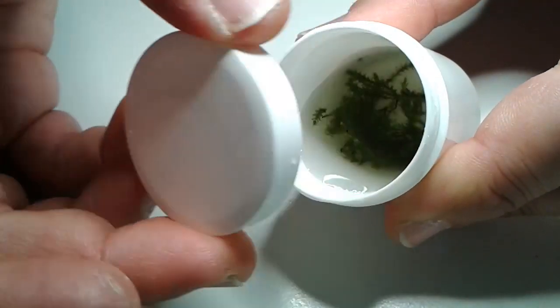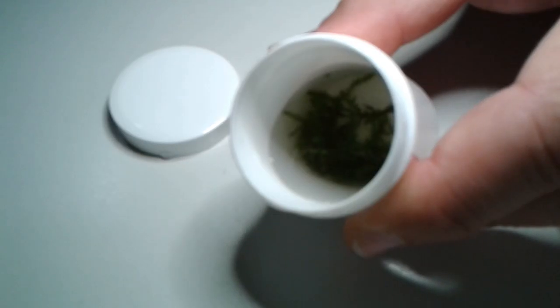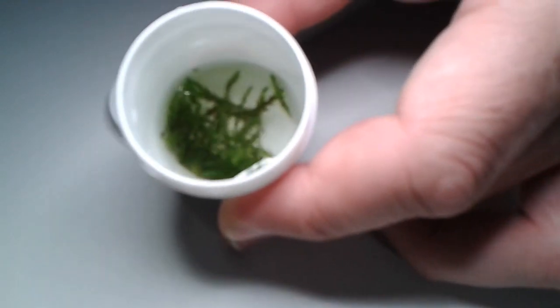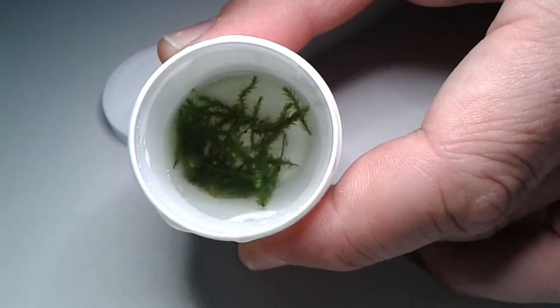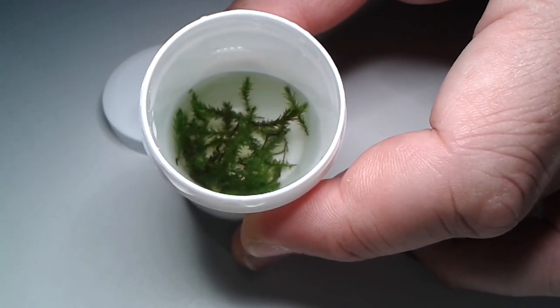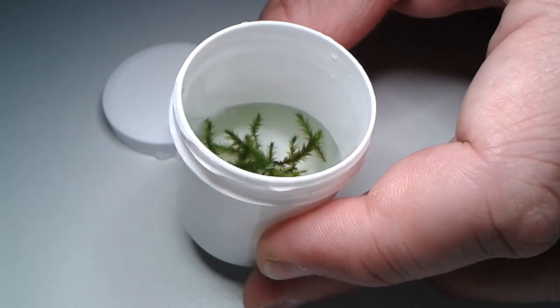Okay, let's have a look. Here is the sample. Let's adjust the lamp a little bit — it's a little bit out of focus, I think. Now I think that's better. Let's put a small piece of the moss on a microscope slide and then let's have a closer look.